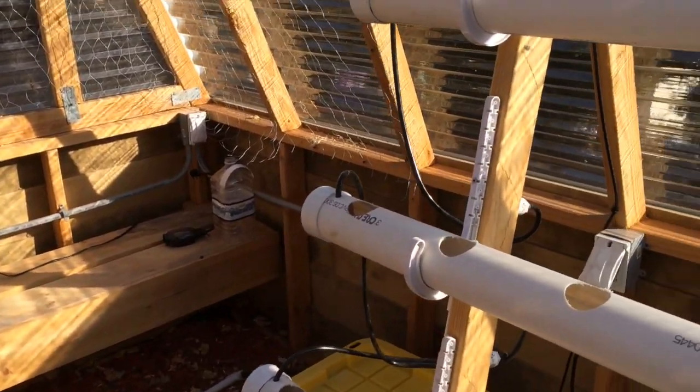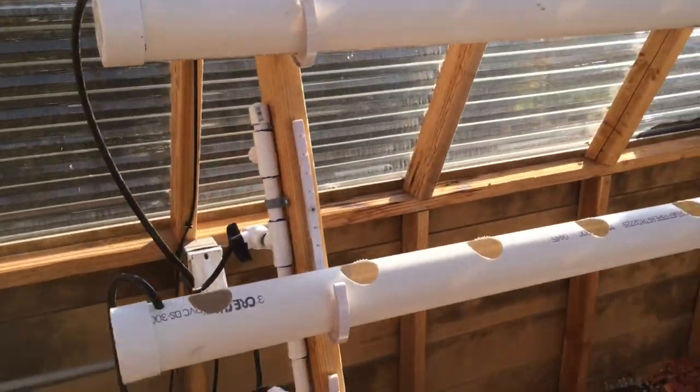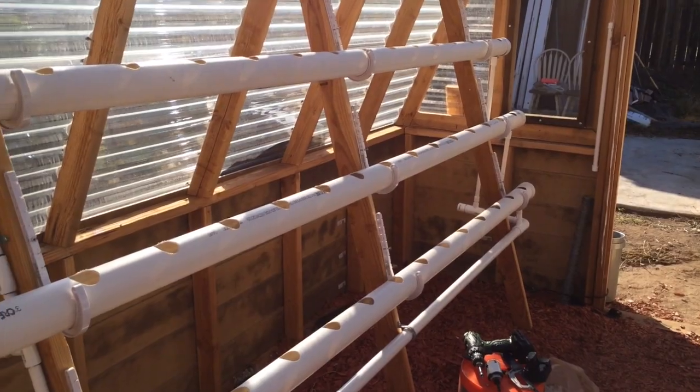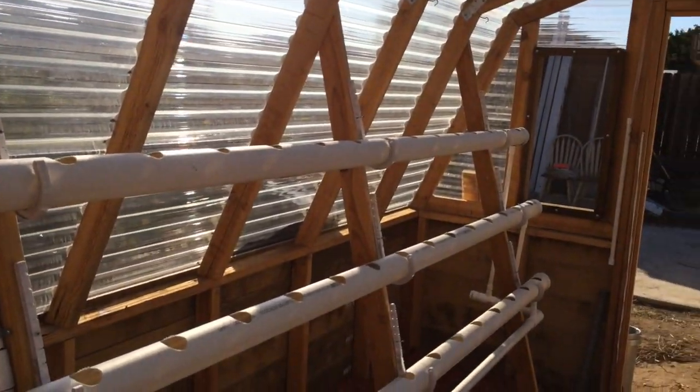So that's it for now. One more look at this — it's the leafy green NFT system. Got three rails and I have room for a fourth rail, which we'll install later.